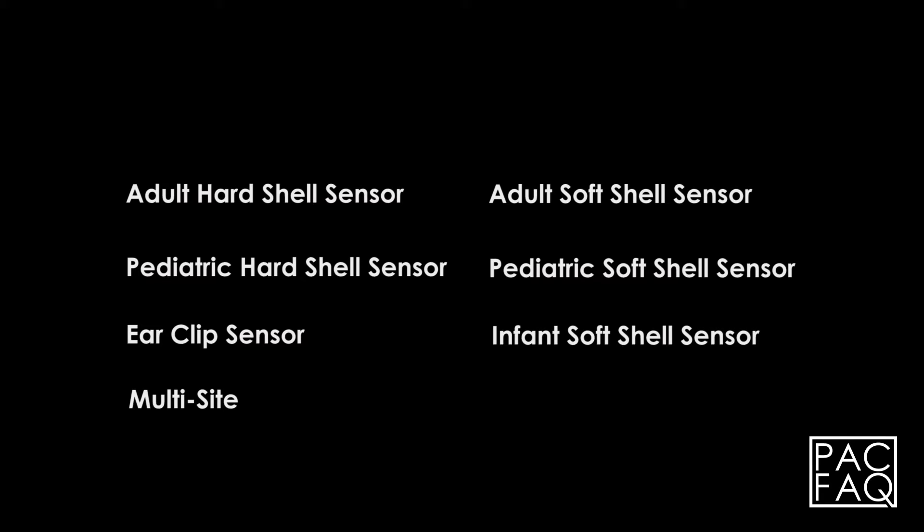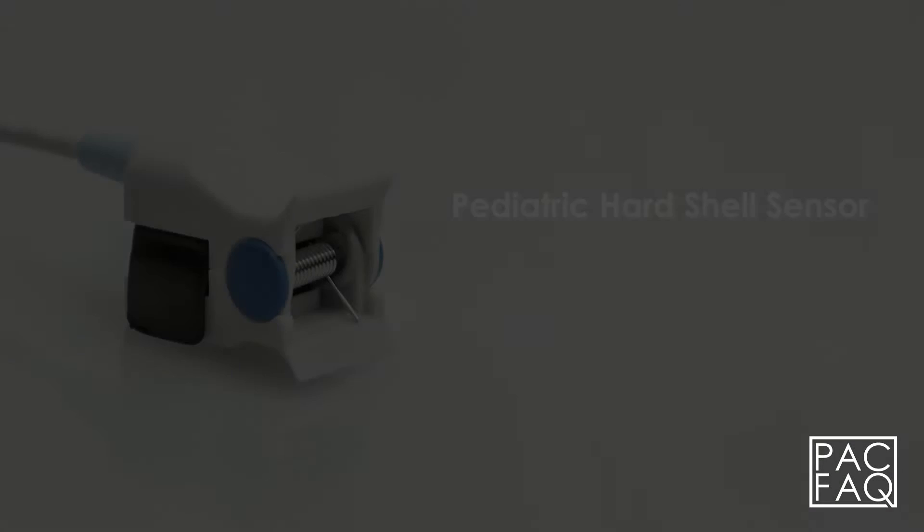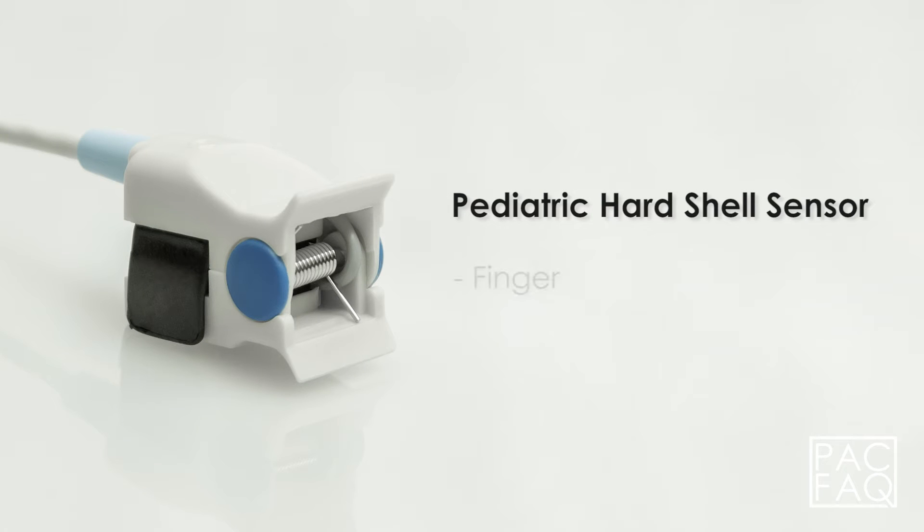Today we are going to walk you through the SPO2 sensor cable types. The adult hard shell sensor, typically applied to the finger. The pediatric hard shell sensor, typically applied to the finger.